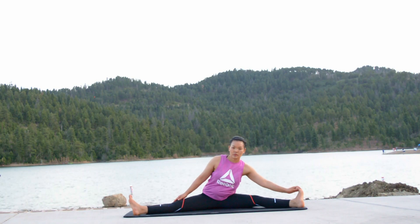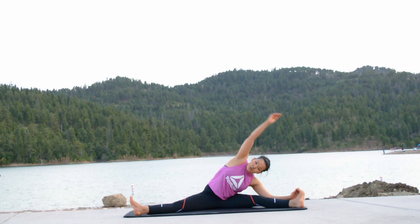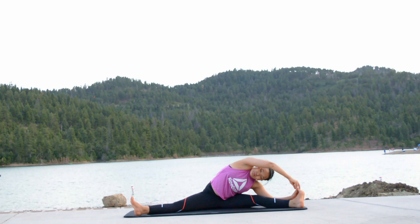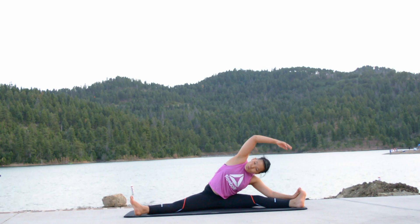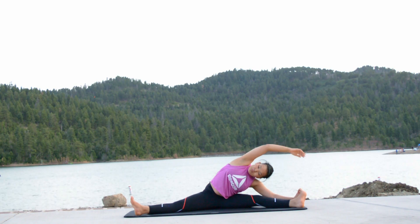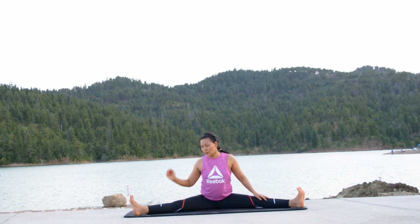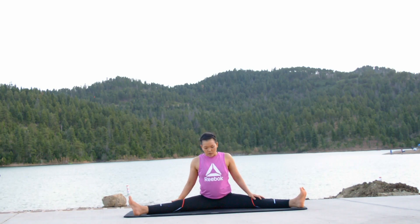Next side — inhale and catch your left foot using your left hand. Right hand gently curls to be pushed to the left. Exhale, catch the left foot. If you cannot, you may push the right hand as far as possible. Hold for a few seconds. You can feel stresses in your leg muscles, upper body, and your arms. Inhale, slowly raise and exhale to release your hands.